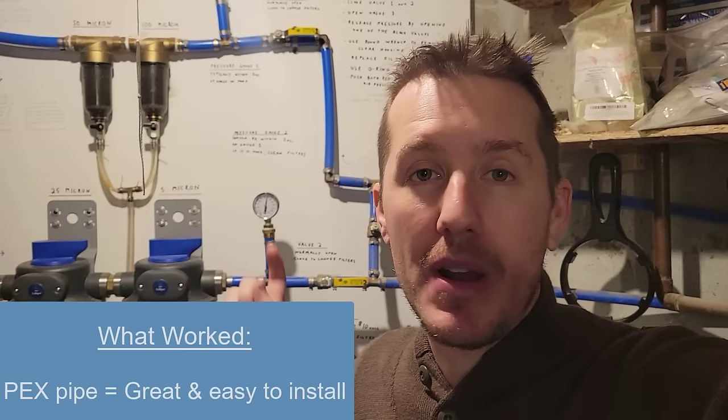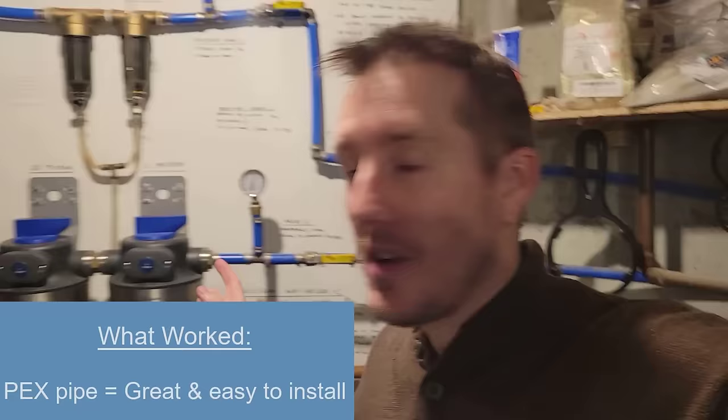The PEX pipe has been awesome. That was easy to do — first time I've ever done PEX pipe — and there are no leaks on the PEX at all.